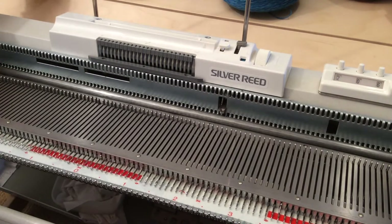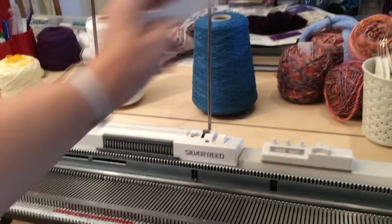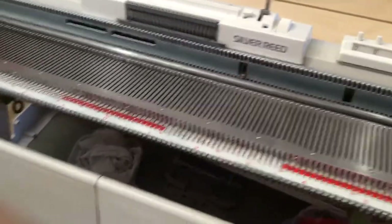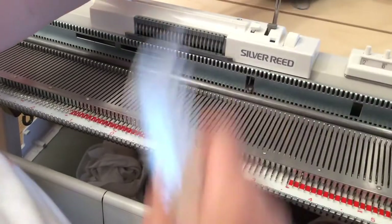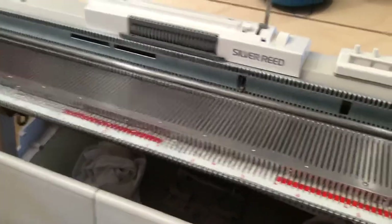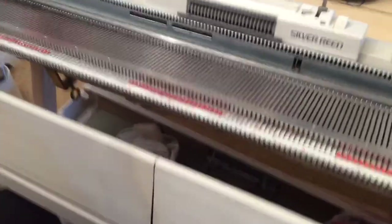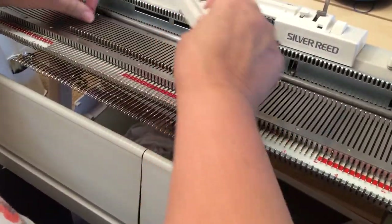Right, let's crack on and do one. I've got my waste yarn here in white at the back of the machine, and my main yarn will be this blue stuff — Yeoman Panama, which is a cotton and acrylic mix described as a fine four ply. I'm going to knit my stocking stitch swatch at tension six.